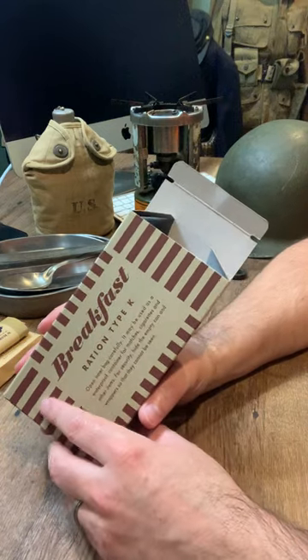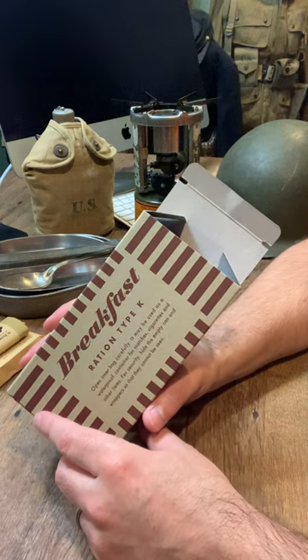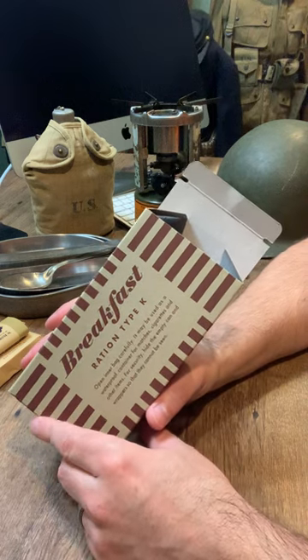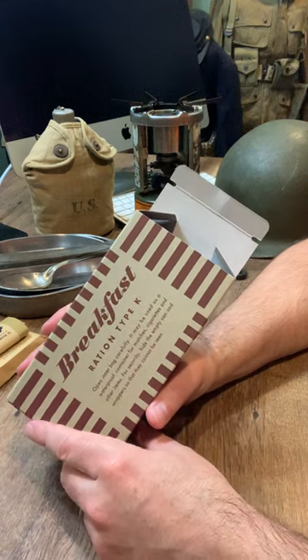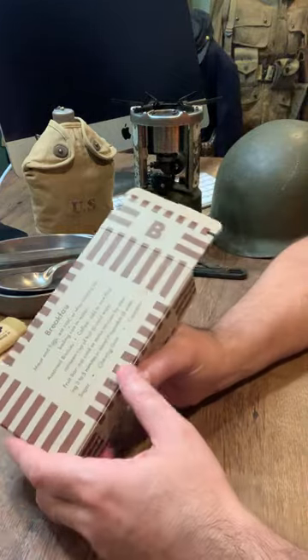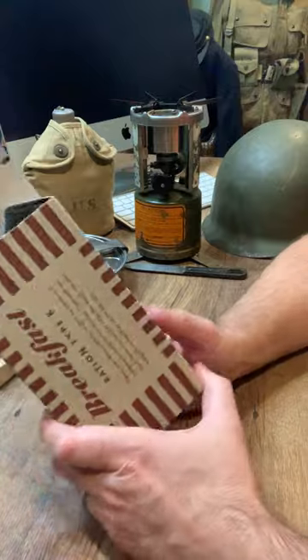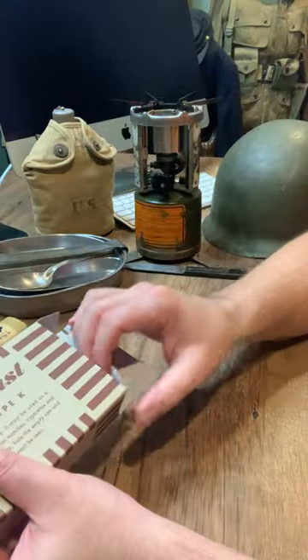On our Etsy shop we do offer individual components, or you can email me for anything you need specifically. I can send you a component list of what we have available. It also makes it easy because you may not want to actually eat some of the things in here — you may eat some of it, so you don't have to buy a whole new box K ration, you just have to buy the one.